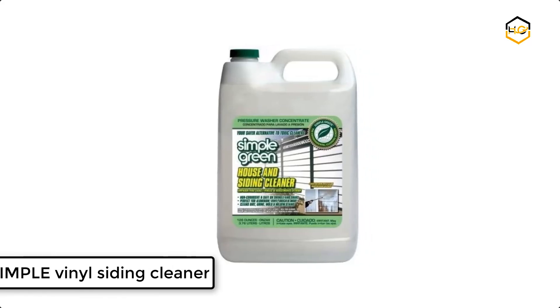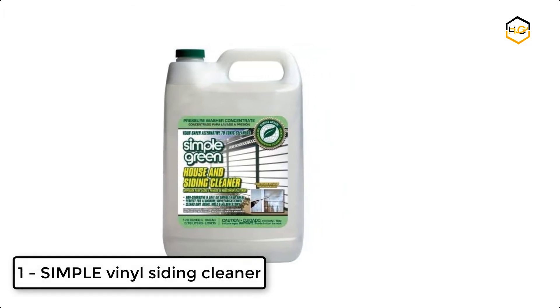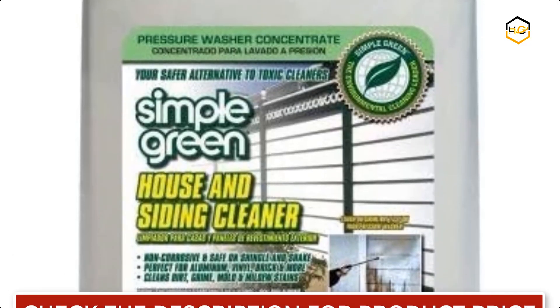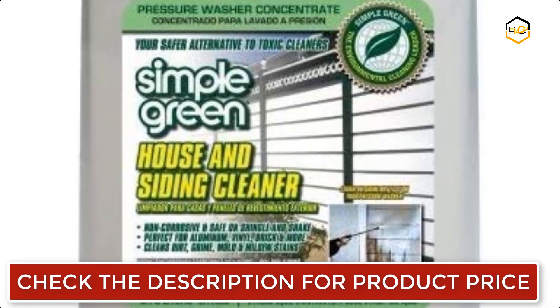At number 1 we have Simple Vinyl Siding Cleaner. It removes stains and discoloring from algae, moss, and mildew. You can use the power of peroxide to lift grime without harsh chemicals.